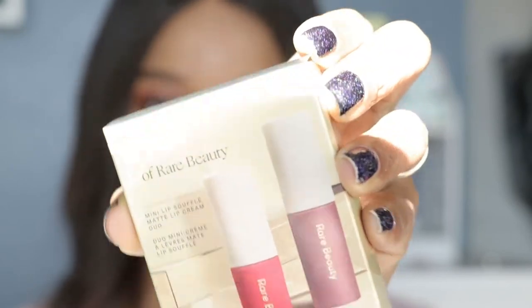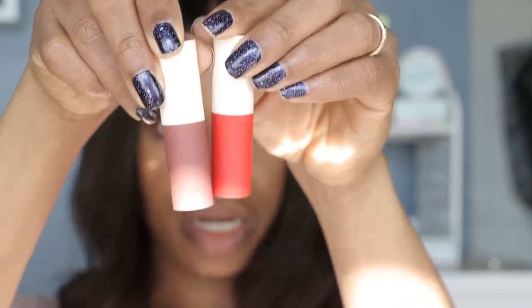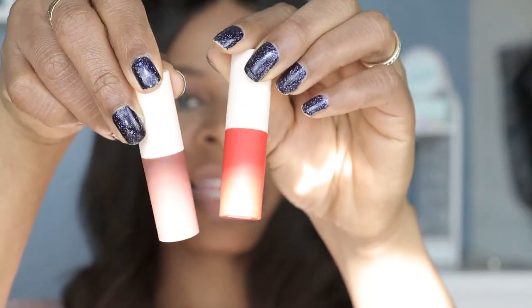For today's video we're gonna be swatching Selena Gomez's Rare Beauty — this is the Best of Rare Beauty from Selena Gomez. This is a travel size mini lip souffle matte lip cream. There are two matte lip creams in this set. There is Inspire and then there is Fearless. Inspire is described as a bright red and Fearless is described as a mauve rose.